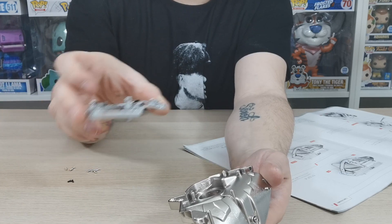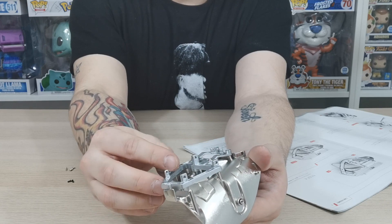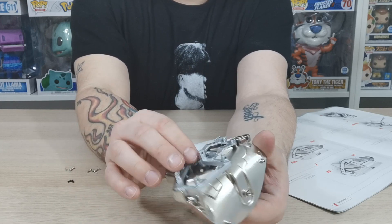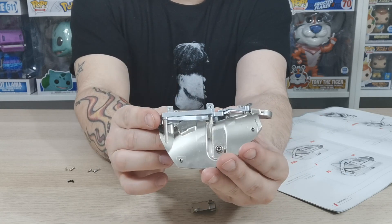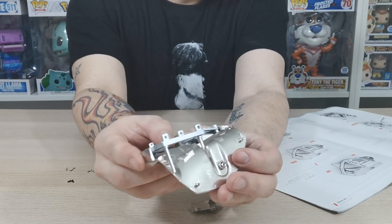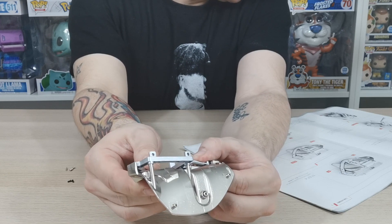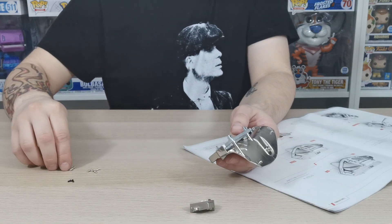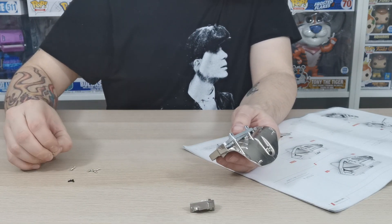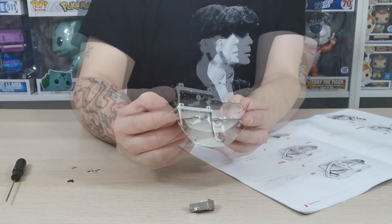You want to go grab the piece from issue 43 and attach it to your new piece from issue 41. Just slot it into place just like so. That's the first thing you need to do before we continue. Once you have done that, you will need to attach that with the PB 2x6 screws.